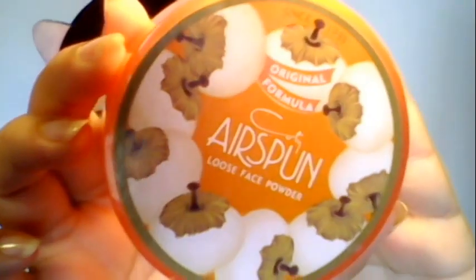I've set my concealer — I'm going to use my Airspun Loose Powder. I use this to set my under eyes all the time and it works great. What I like to do is take it on a dry sponge, tap out any excess, and apply it right underneath.